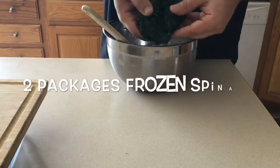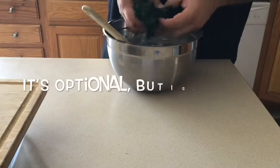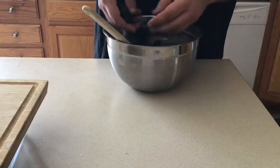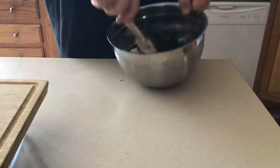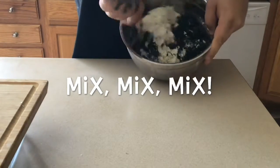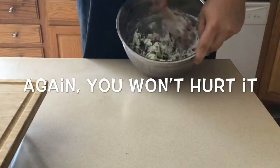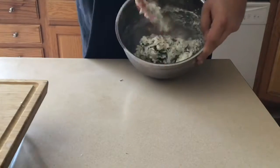Now this step is completely optional — two packages of drained, pressed, de-thawed frozen spinach. This is delicious; I don't care if you like spinach or not, this is a good step. If you want to add some ground beef too, that also works as a good filling — just cook off your ground beef, drain it, make sure the oil's out and it's cooled down, then put that in instead of the spinach. You could also do some sautéed mushrooms or onions or whatever you want. The main mix here is the cheese; you just add whatever you want to it.